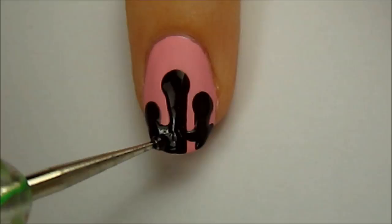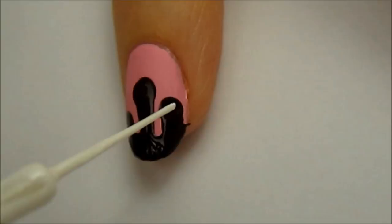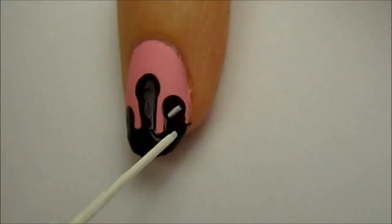Then fill it in. After you've finished the chocolate sauce, it's time to add some sprinkles. Use a white striper to create thin lines in different directions over the chocolate.